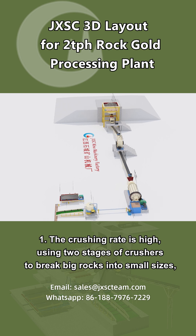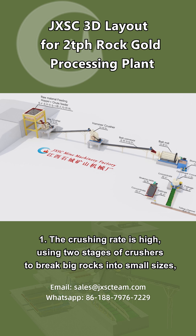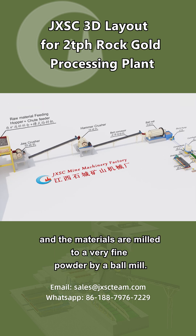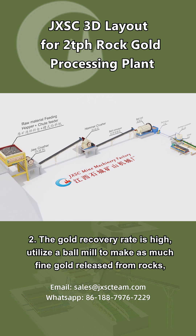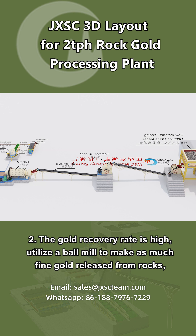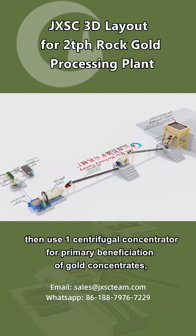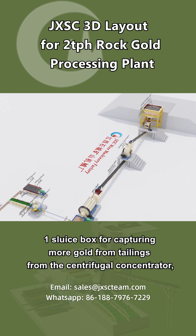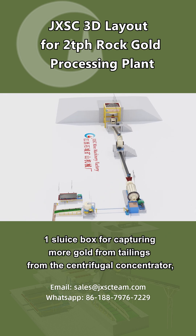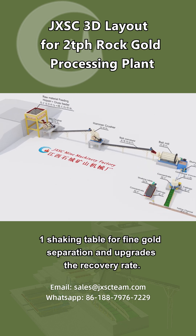Advantage 1: The crushing rate is high, using two stages of crushers to break big rocks into small sizes, and the materials are milled to a very fine powder by a ball mill. Advantage 2: The gold recovery rate is high. A ball mill releases as much fine gold from rocks as possible, then one centrifugal concentrator is used for primary beneficiation, one sluice box captures more gold from tailings, and one shaking table performs fine gold separation to upgrade the recovery rate.